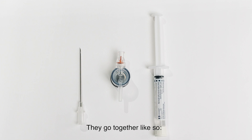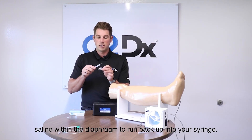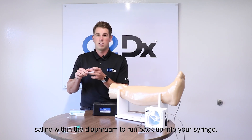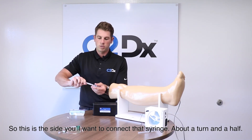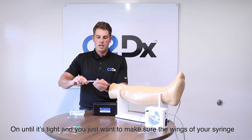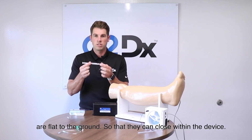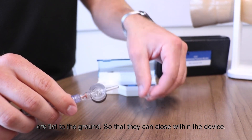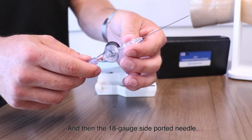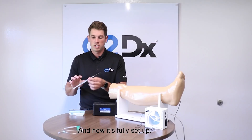The three components go together like so. On the diaphragm there's a red luer lock that doesn't allow any of the saline within the diaphragm to run back up into your syringe. Attach the syringe about a turn and a half until it's tight. Make sure your wings or syringe are flat to the ground so they can close within the device. For the 18-gauge side-port needle, I recommend the bevel facing down. Now it's fully set up.